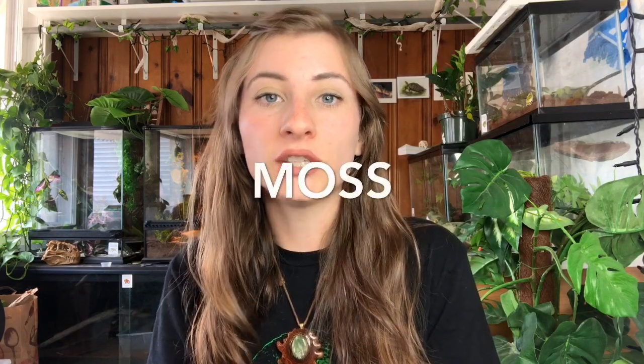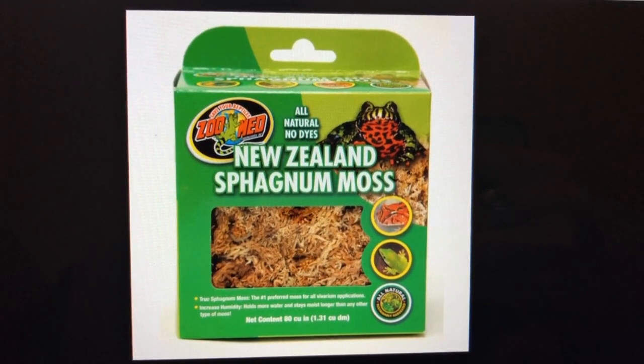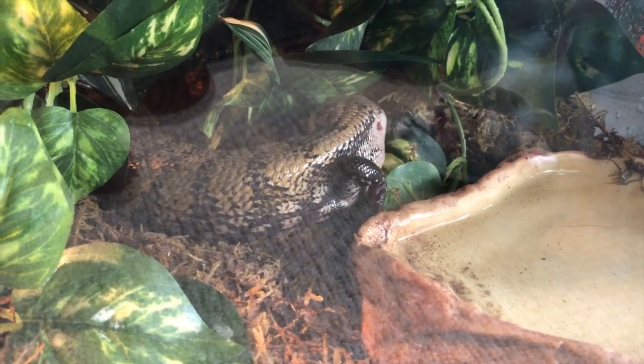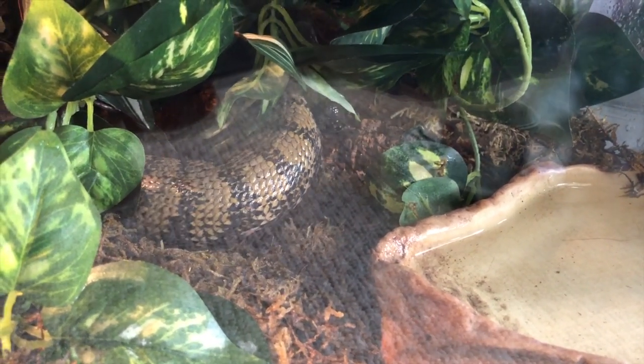Along with substrate, I'd recommend adding moss — I use forest floor moss, though sphagnum moss works too. You'll want to soak it in water before putting it in the enclosure. These skinks absolutely love to burrow, so having a thick layer of substrate with moss on top gives them so much opportunity to burrow. It also boosts humidity to a whole new level that they really need.